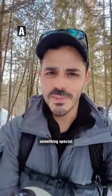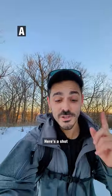Can you tell the difference between this footage and this footage? With one of these phones, I've added something special. To compare, here's a shot with me running.